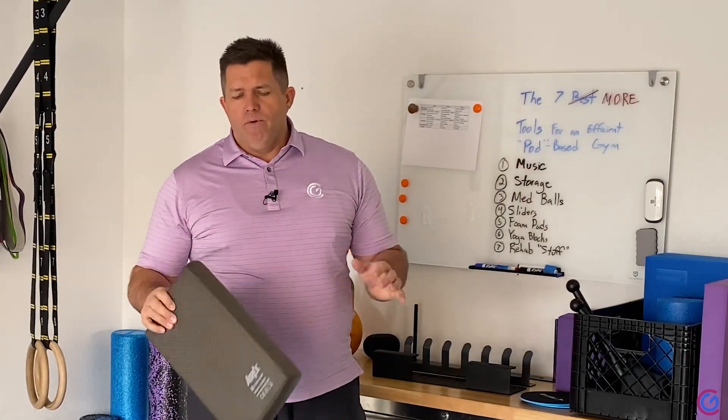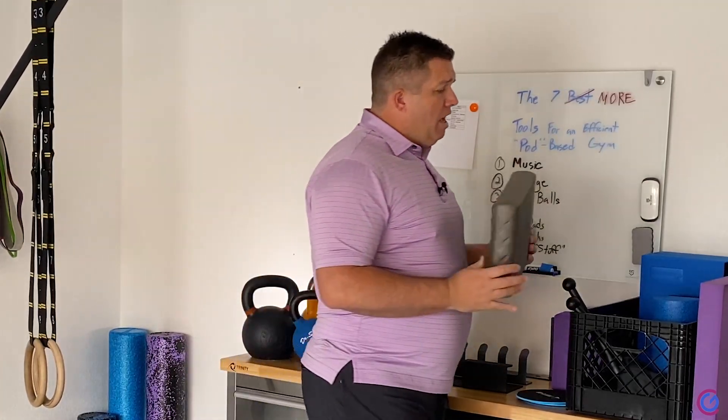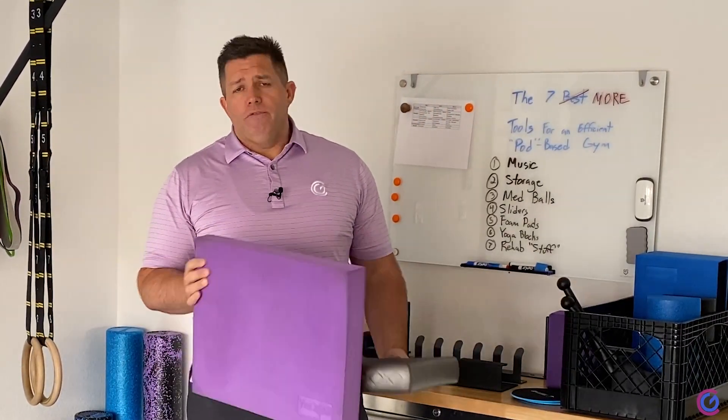You can use them for squeezing, you can make people more comfortable, put their head on this. But I think you should have a few different foam pads. You'll see these are different sizes. This is called Yes For All off Amazon.